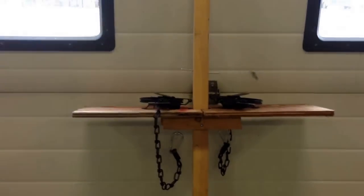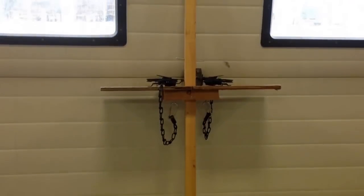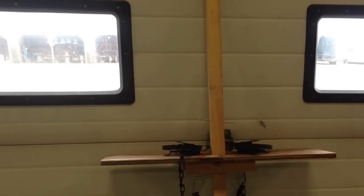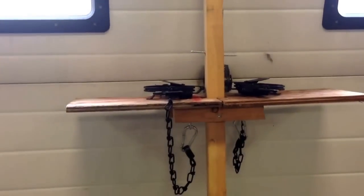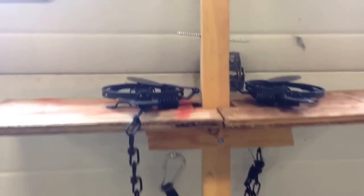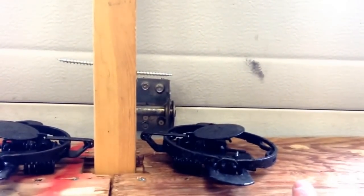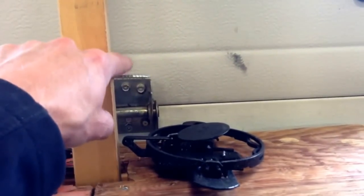I had some questions about my muskrat sets that I was making. I'm making new muskrat sets for this upcoming season. Last year I had only one platform with a single trap on there, but I'm still going to use the ones I had last year.